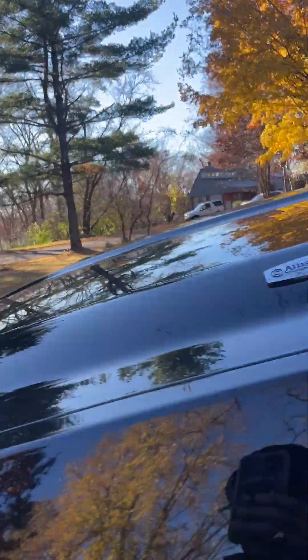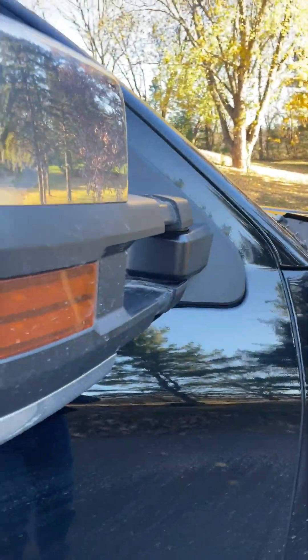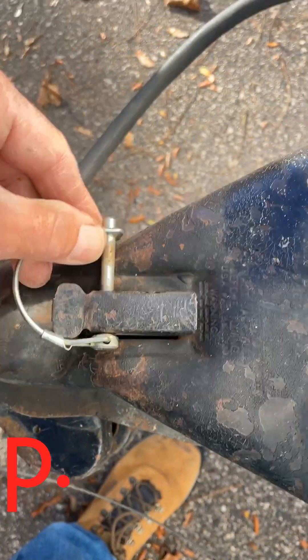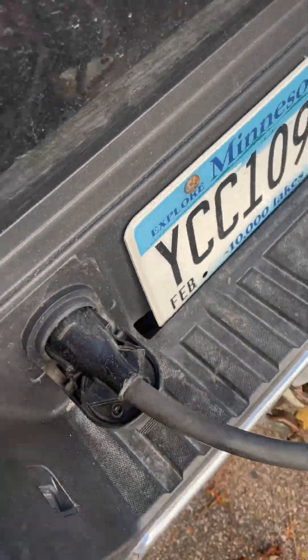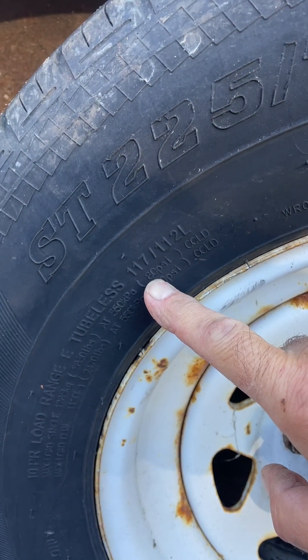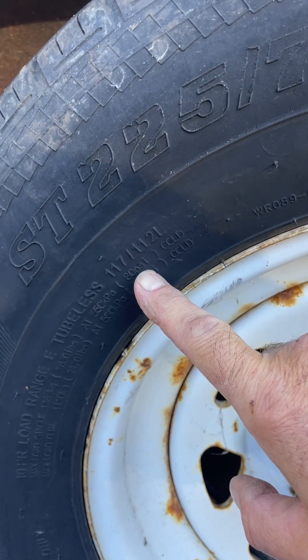Pull the tow mirrors out — it helps you to see along the side of the trailer, on both sides of course. Tire pressure: 80 PSI cold. 75 is fine, but absolutely no more than 80 PSI cold.